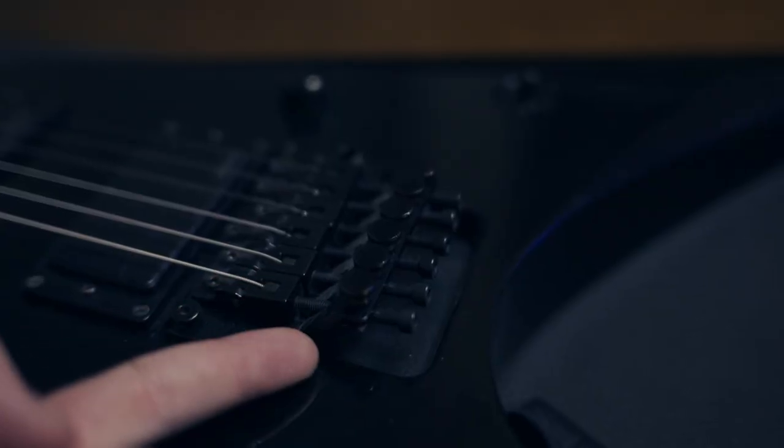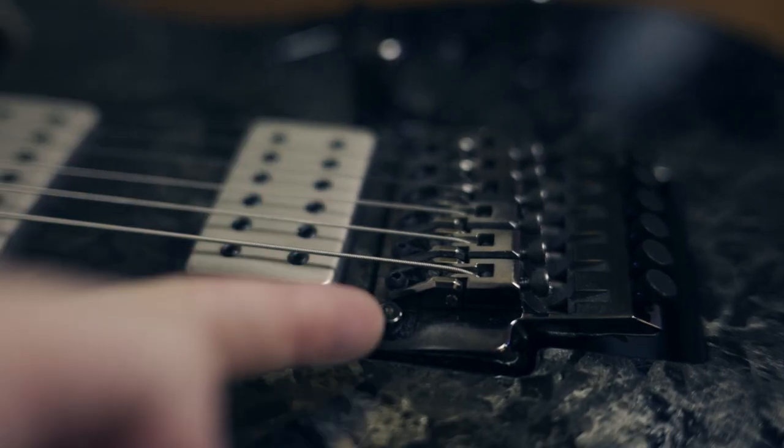Some reasons why you might want to do this is to improve tuning stability, or maybe you're just sick of having a floating tremolo and need a break from that — you just want a fully locked down system. This is going to work on all guitars with a floating tremolo: Floyd Roses, Ibanez Edges, Low Pros, etc.